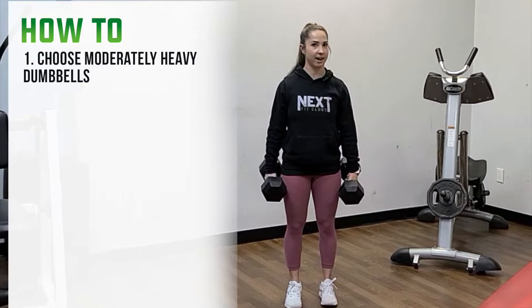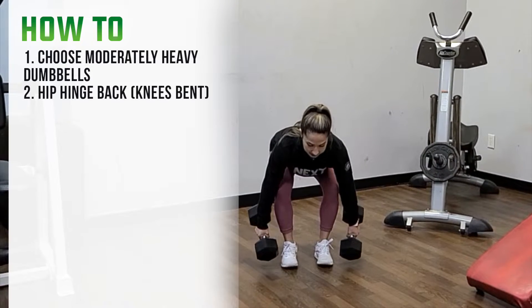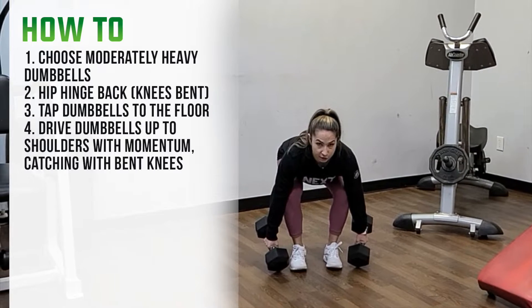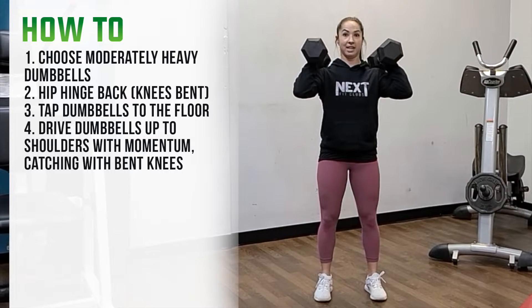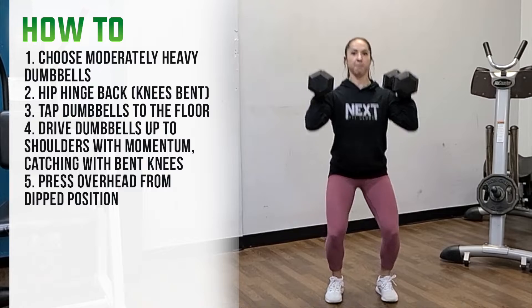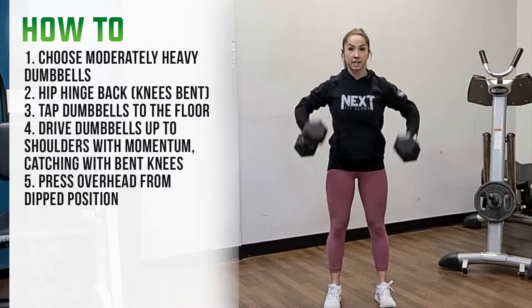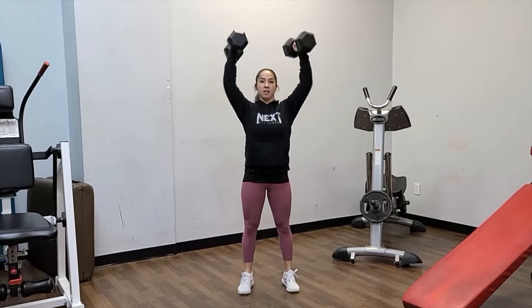I have my two dumbbells — the key is to pick something that is moderately heavy. From here, I'm going to hinge my hips back, knees bent, tap my dumbbells to the floor, and then using momentum I'm going to push with my legs and pop them up to my shoulders, catching with bent knees in a little power position. Then I add in the dip and press.